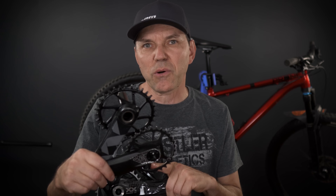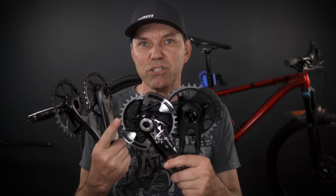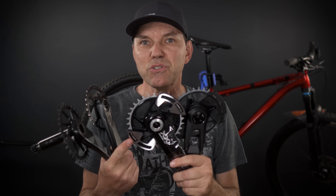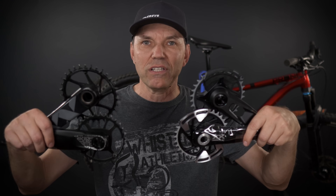Hey everyone, welcome! We have been using SRAM branded cranks for quite a while. I specifically liked the ability to change the chain line by just replacing chainrings. In this new iteration of their cranks — the T-type transmission cranks — they introduced a few more changes. In this video I'm going to take a look at the differences between the new and the old SRAM cranks and see if you can use them interchangeably or not.